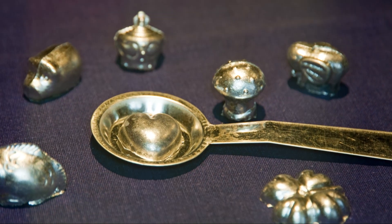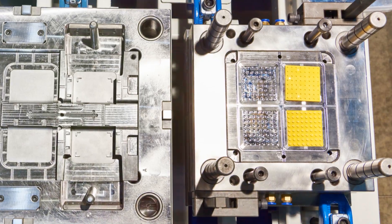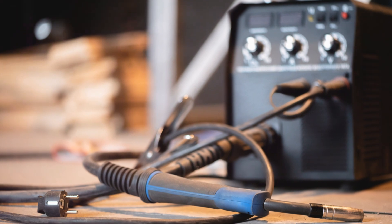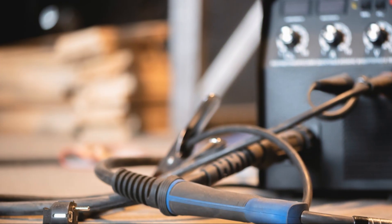Finally, you'll need moulds to shape your molten gold. These can be as simple as pre-made ingot moulds or as intricate as custom-designed casts for jewellery. With these tools at your disposal, you're well-equipped to embark on the exciting journey of melting gold.